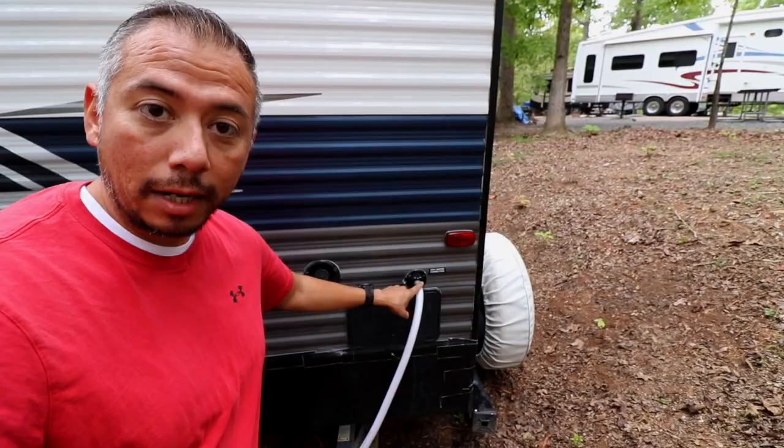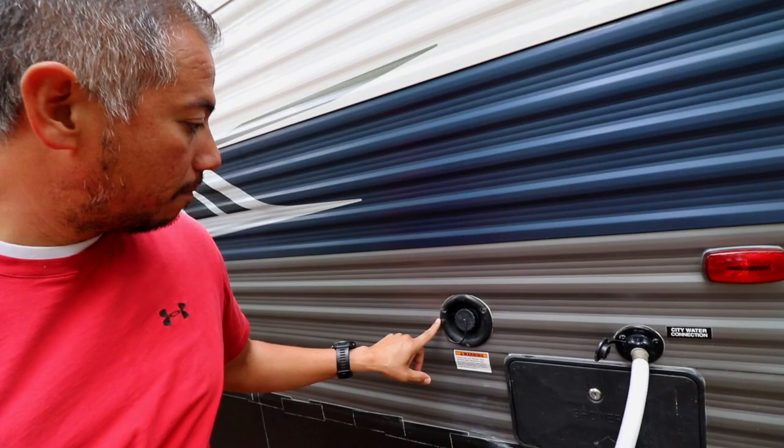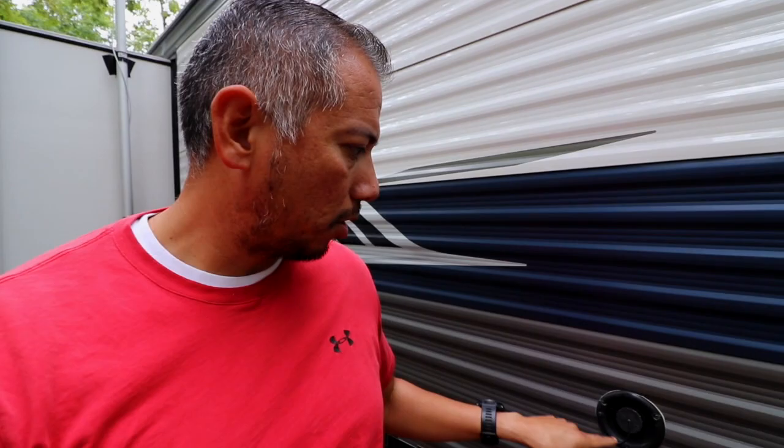Everywhere that we have been with the RV, we have been using city water to provide water inside the RV, and in our rig that connects right there. You can see that that says city water connection. Right next to it is where we would fill up our freshwater tank if we wanted to use the water pump — for example, if we were boondocking. However, when we were leaving Arkansas, I came out and I saw that there was water dripping out of the freshwater tank, which I found very surprising because I don't put freshwater in the tank.